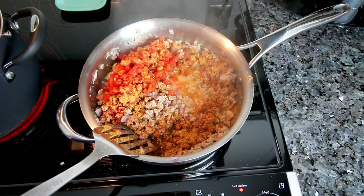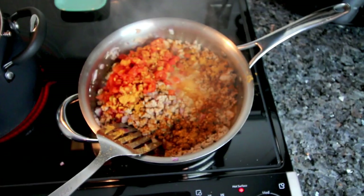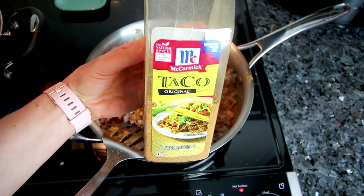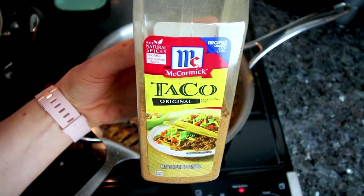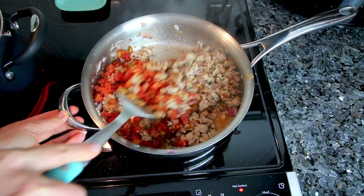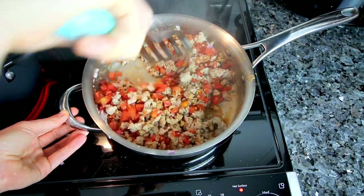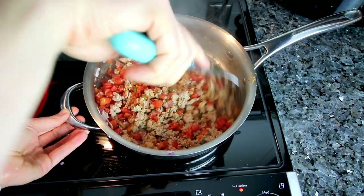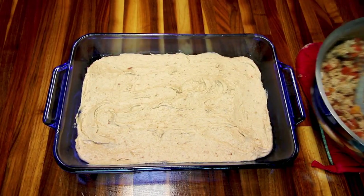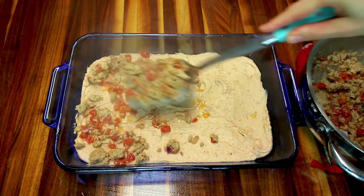Once the ground turkey is fully cooked, I went ahead and added in a can of diced tomatoes with green chilies — just kind of a generic Rotel — and then I also added in a little bit of McCormick taco seasoning. Now I'm going to mix all this up really well, turn off the heat, and set this aside. Then I'm going to take that meat mixture and evenly spread it over the top of the Bisquick mixture.